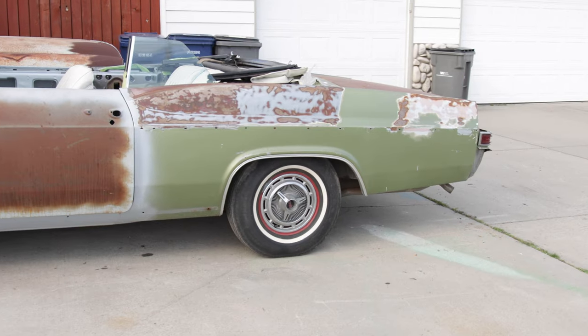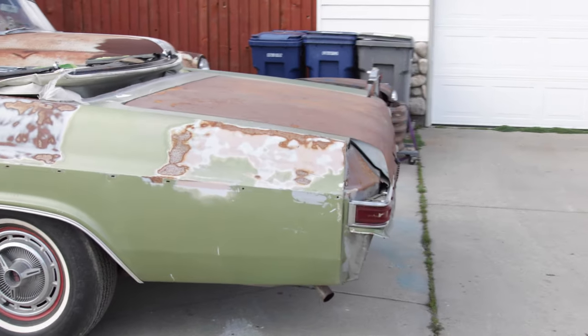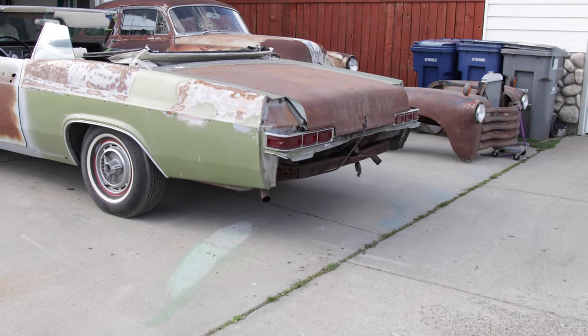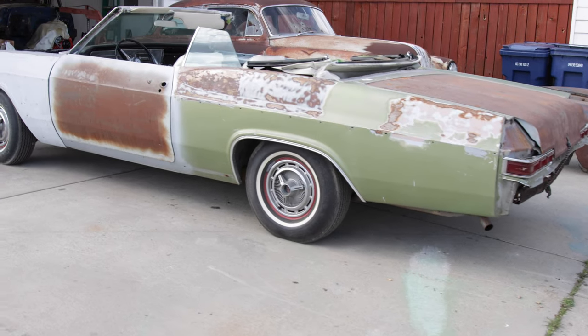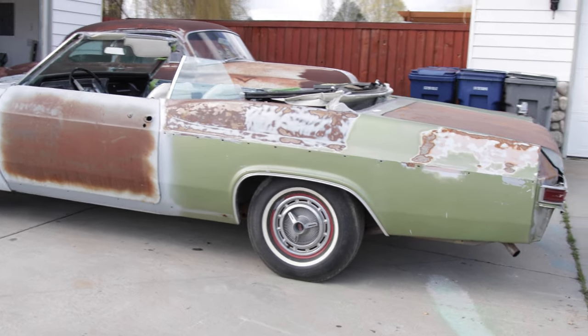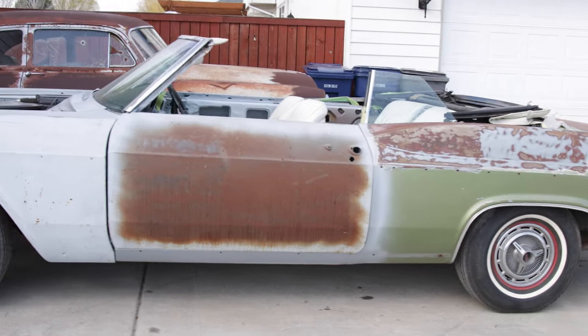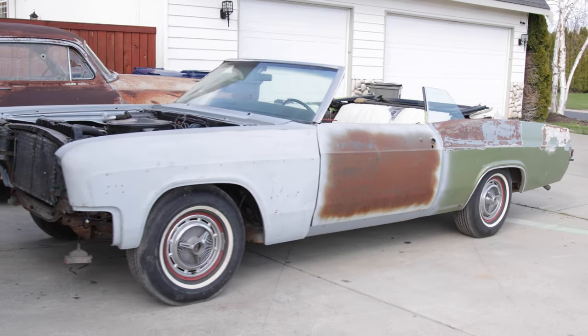I've actually not driven it on the road yet. I picked it up in pretty similar shape to this — it needs quite a bit of bodywork, which is my plan for the car: finish the bodywork, probably get it painted, and then make a decision on what to do with it. I've always loved the convertible versions of the 65 and 66 Impalas, and this one's in fantastic shape and really well optioned, which is one of the reasons why I picked this car up.